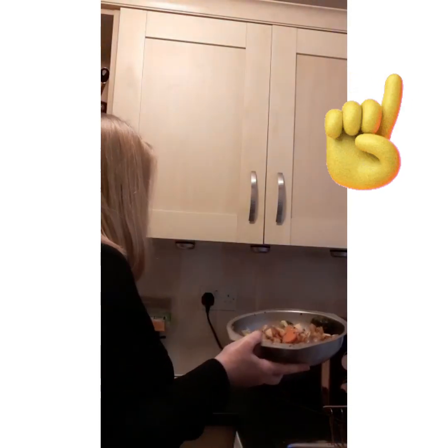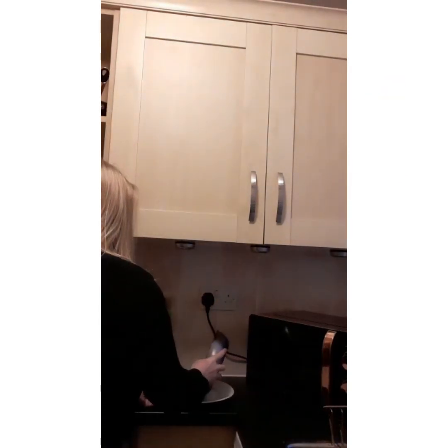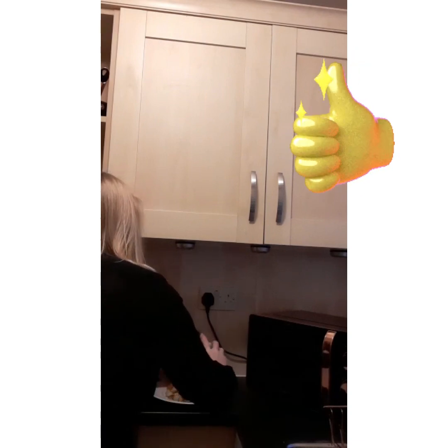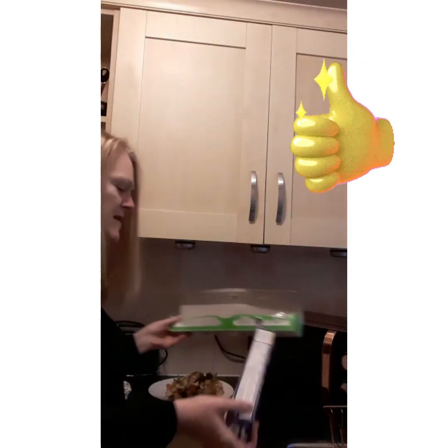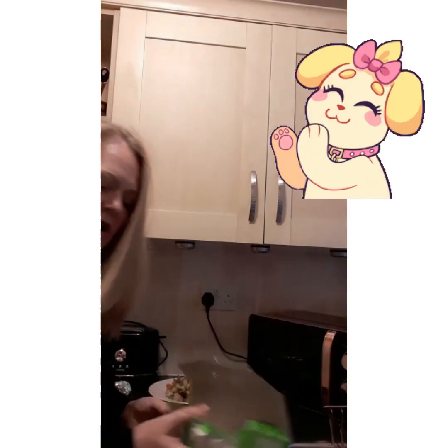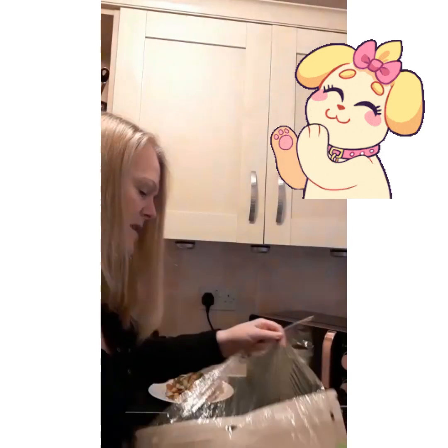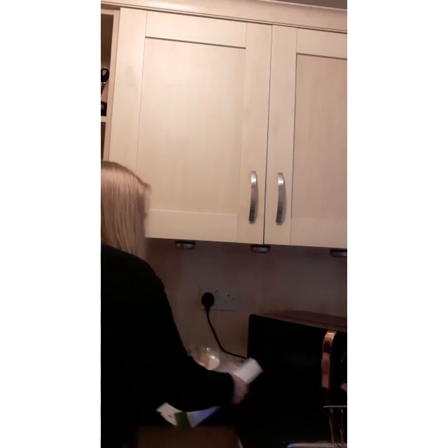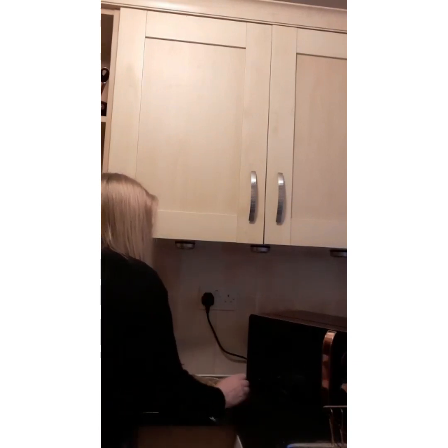Here it is. Now I can't put that in the microwave, can I. So I'm gonna pop it in this plate. Don't worry, I did wash my hands before. Now I'm gonna cover it with cling film — not kitchen foil — because I don't want to put anything metal in the microwave.